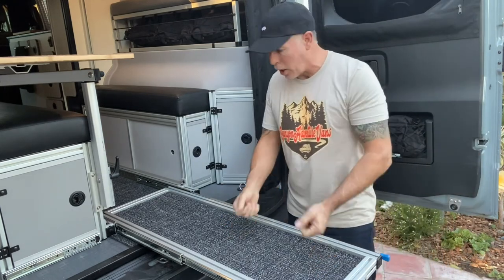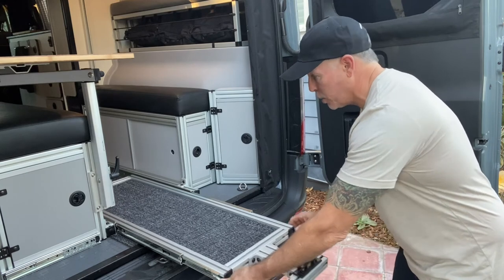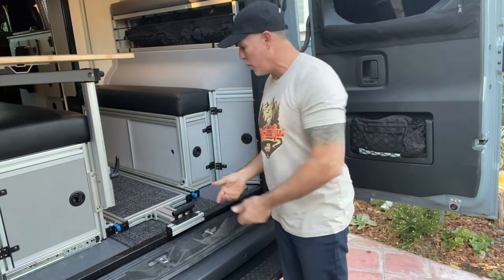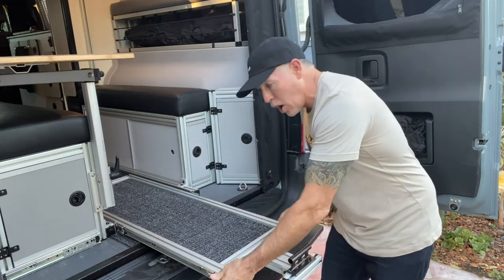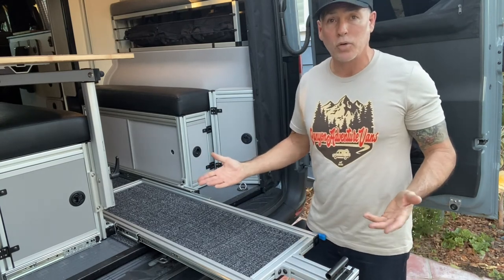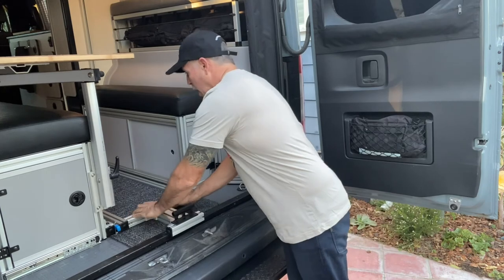It won't pull out any further. It's nice to be able to grab your gear, put it here, push these in to push it all the way back in, and it'll lock into place. You can also take this whole thing out, just like any drawer in your home — you can unlock it and pull the whole system out if maybe you didn't want to bring it on a trip. So very simple: locks in, locks out, and you can take it out if you don't need it.